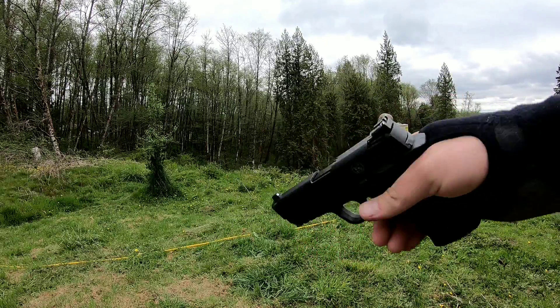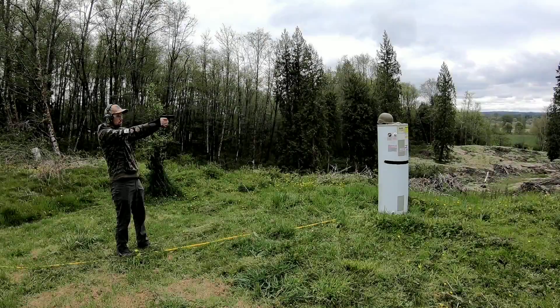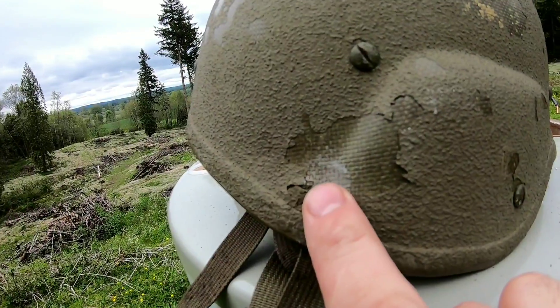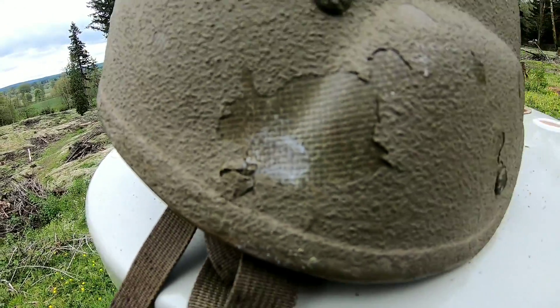All right, .22 compact. That .22 hit right here, flecked off a little bit of the paint, barely discolored it — didn't have a chance.